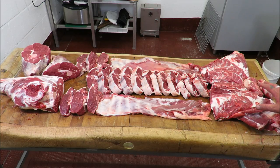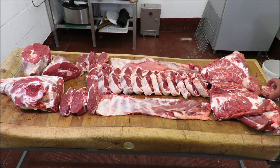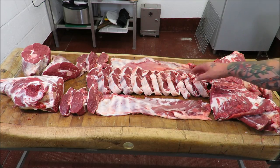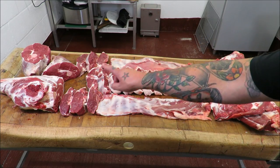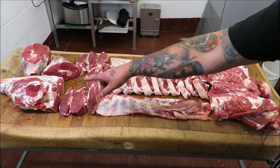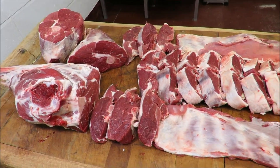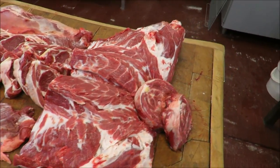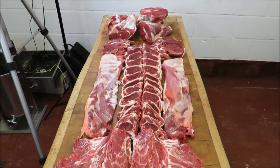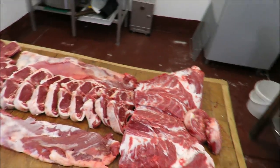So there we have it — our whole lamb butchered. We got our shoulders kept whole, the neck cut off into some rounds for stew, our breasts, straight down the loin we've got our cutlets or best end of neck chops, our loin end, our chumps or rumps, and obviously our leg whole and then half. It's a beautiful looking thing — not a bad job if I say so myself.